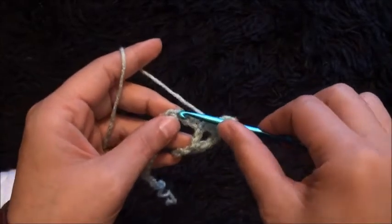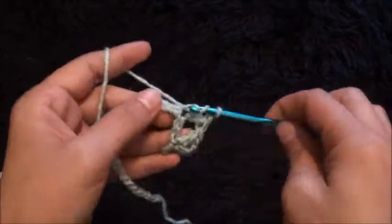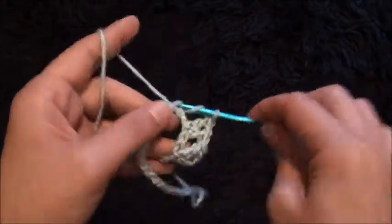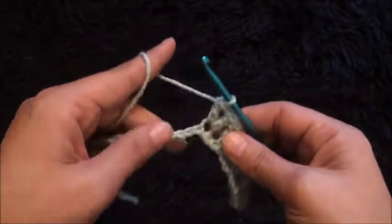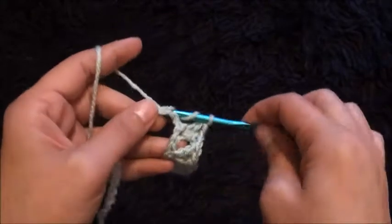I'll skip the next 2 chains and through the 3rd chain I'll make 1 double crochet, chain 1, then through the same chain I'll make 1 double crochet. I'll skip the next 2 chains and through the 3rd chain I'll make 1 double crochet, chain 1, then through the same chain I'll make 1 double crochet. I'll skip the next 2 chains and into the 3rd chain I'll make 1 double crochet.